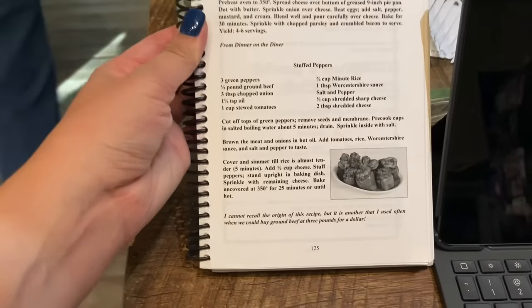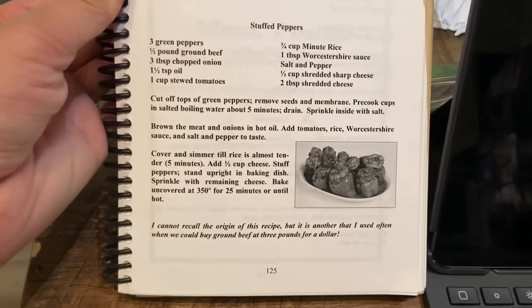It is also worth mentioning that I am doubling this recipe because the original recipe only calls for three peppers, and that wouldn't have been enough because it's going to be for me, mom, dad, and Madison. So I've doubled the recipe. Also, this is a recipe from Nani's cookbook.